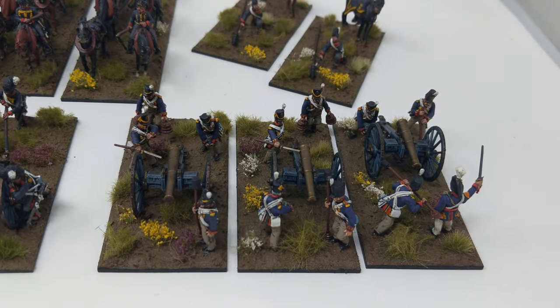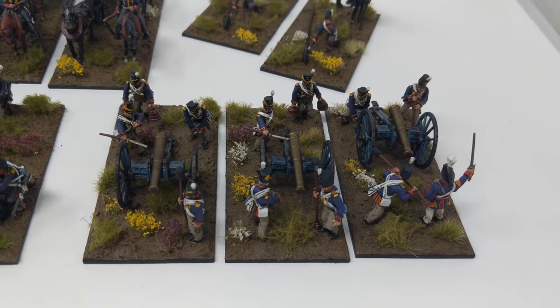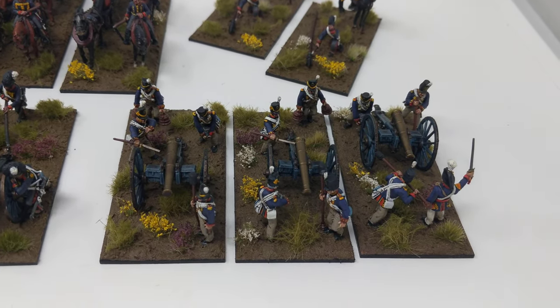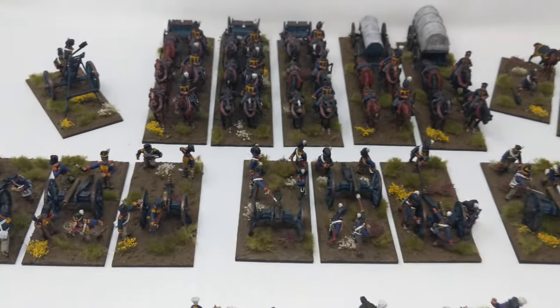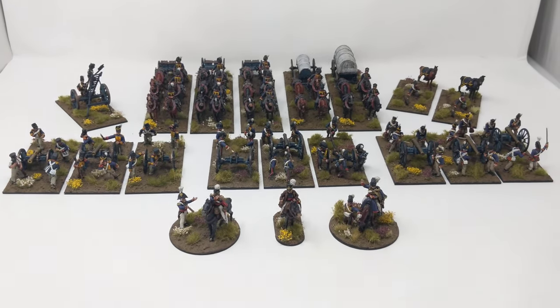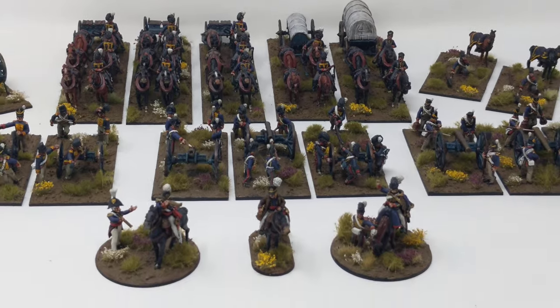The Victrix — exactly what it says on the tin: plastic, cheap, and they're really hyper detailed. Anyway, that's the British Artillery done from the Napoleonics project. Happy days.